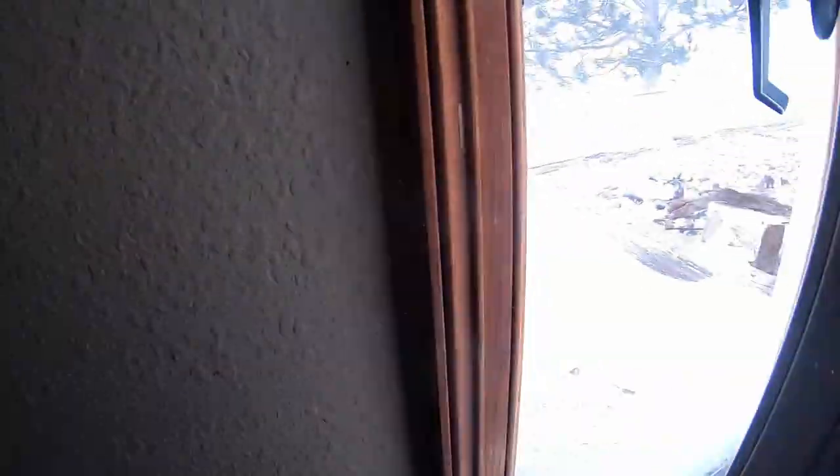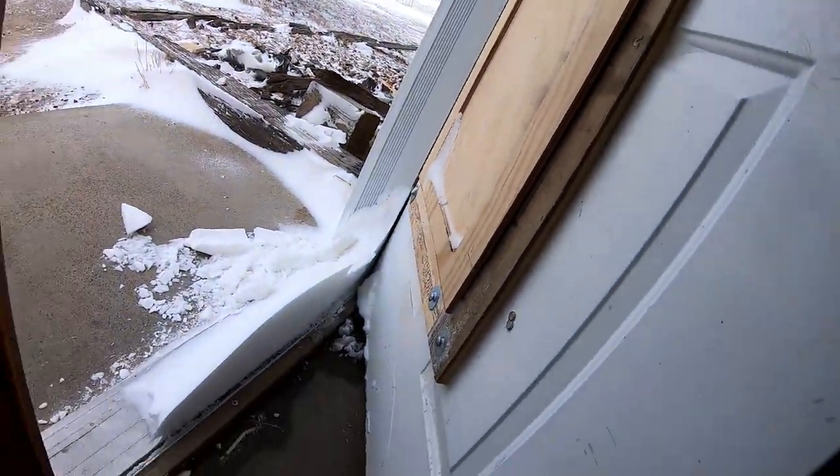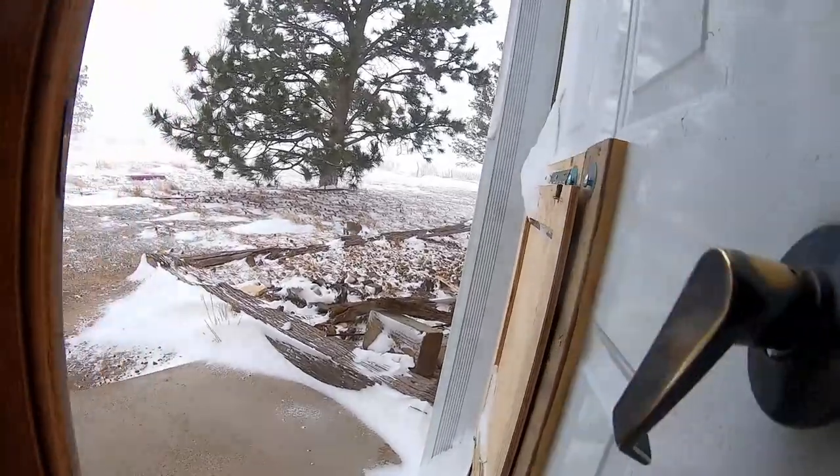Oh it's a blizzard out here — pretty good! I'm running, buddy.